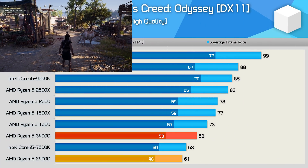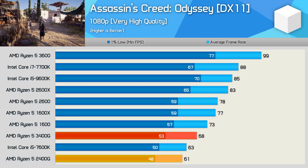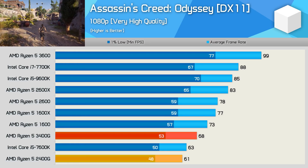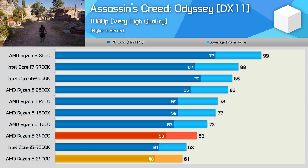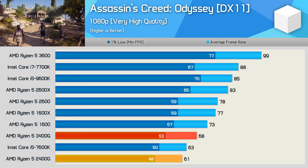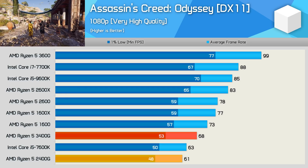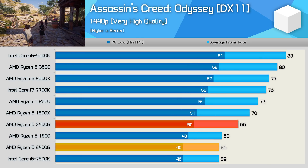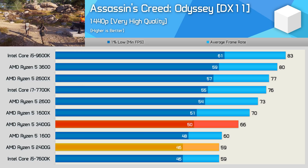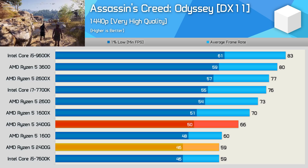Before jumping into integrated GPU testing, let's quickly see how the 3400G stacks up against other CPUs when comparing performance without a GPU limitation. At 1080p it's faster than the Core i5-7600K and not a great deal slower than the 6-core 12-thread R5-1600, providing an 11% boost over the 2400G. The 3400G is even more competitive at 1440p, situating itself between the R5-1600 and 1600X — not bad for a budget processor.